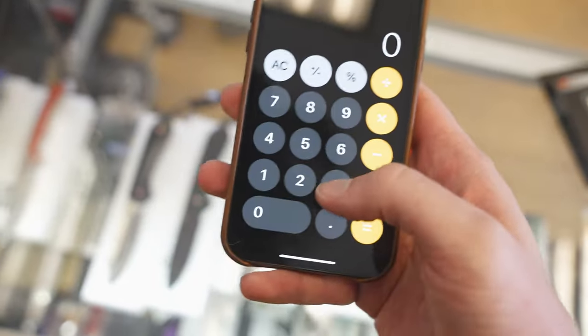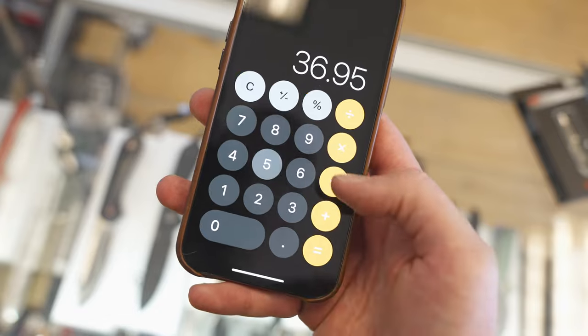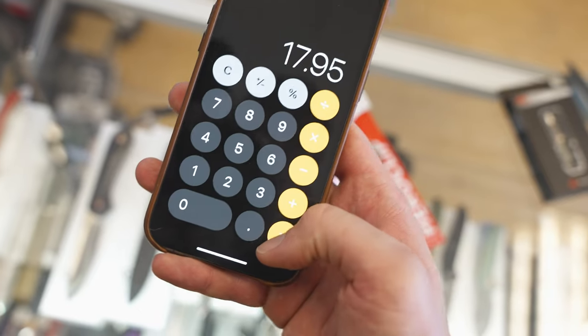So would you say I won? I wouldn't go that far. We're going to tally this all up. We got the Kershaw Misdirect for $26.95, the Rovyvon A5X for $36.95, the Tech Accessories Pico Pen for $20, and the small Hero Clip at $17.95. The grand total came in just slightly over. Let's say I gave you a dollar-85 discount and you made the cut — that's the employee discount, right? That counts.